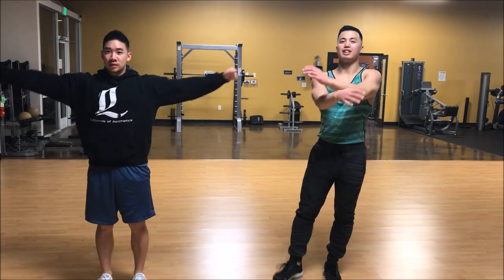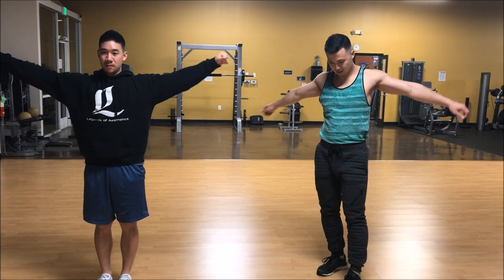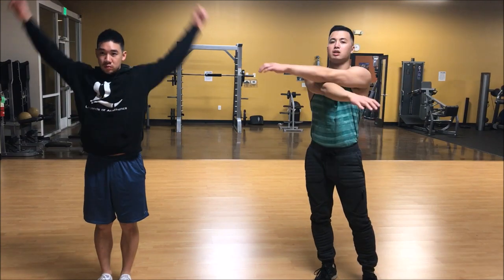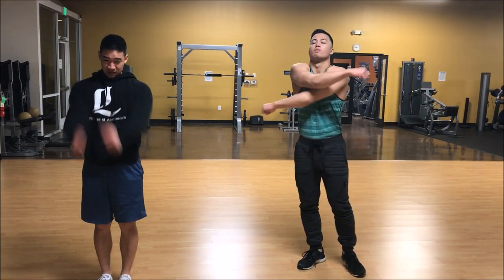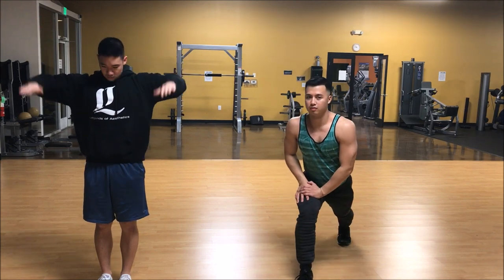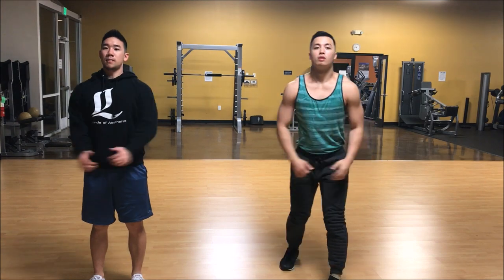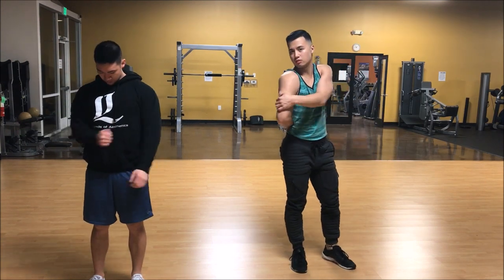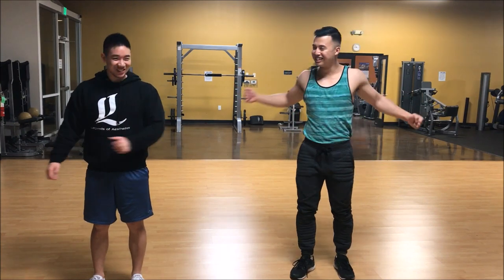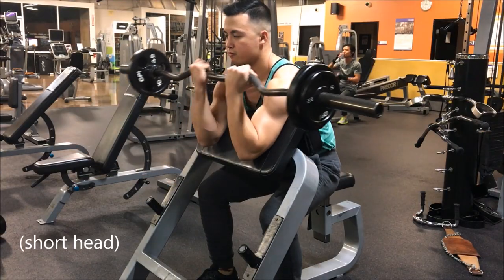To start the arms workout, we do a little dynamic stretching. Dynamic stretching is movement of the body. The first thing is just a couple of arm swings to get the rotator cuff warmed up. The rotator cuff is probably one of the most common injuries people have, just because they don't properly warm up their shoulders.